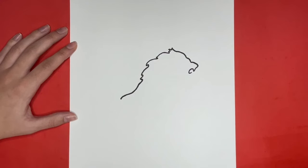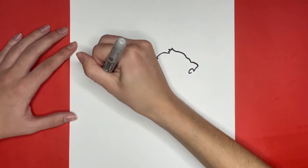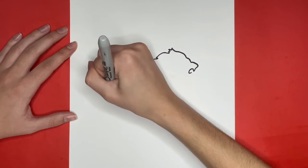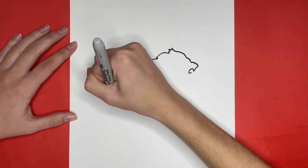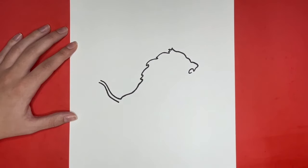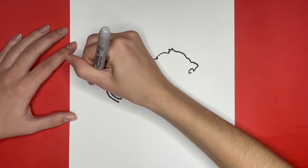Now we are going to draw our lion's tail. Going upwards from that curved line that we drew for the back, we are going to draw a wavy line and then draw a line exactly like that one just a little bit to the left. Then we are going to make the end of the tail at the top. For the end of the tail we are going to draw a longer curved line going upwards from the left side of the tail and a shorter line going upwards from the right side, and then we are going to draw a small V-shape in the middle connecting them.